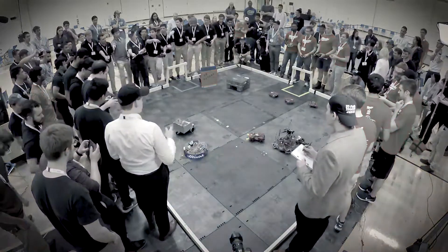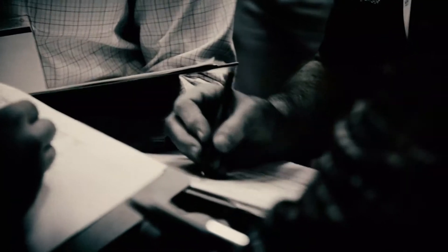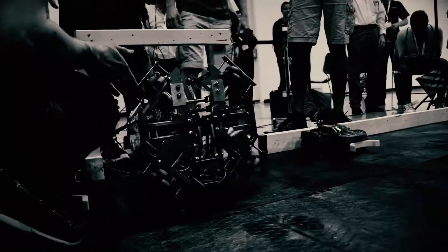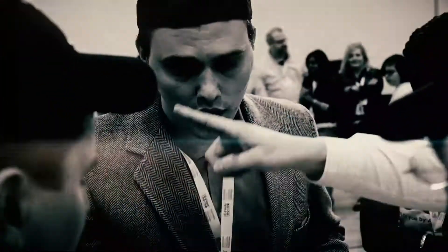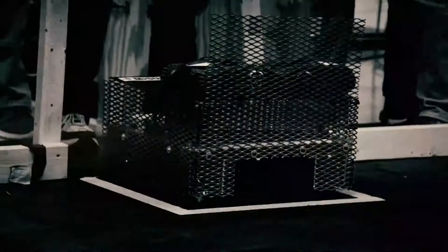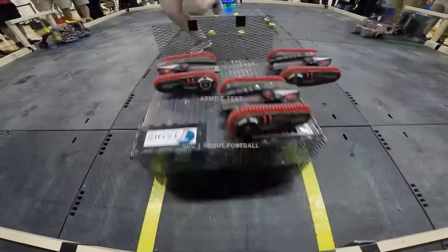The judges will now meet to discuss and verify the events of the first half. This also gives each team valuable time to evaluate their robots and perform any necessary maintenance. Each team must now get their robots into position within their squares. These teams worked so hard to get to this moment — the championship game. Second half, here we go.